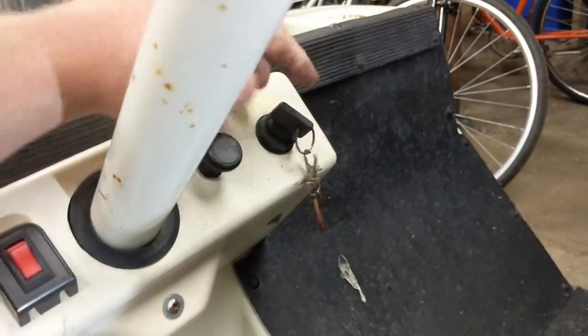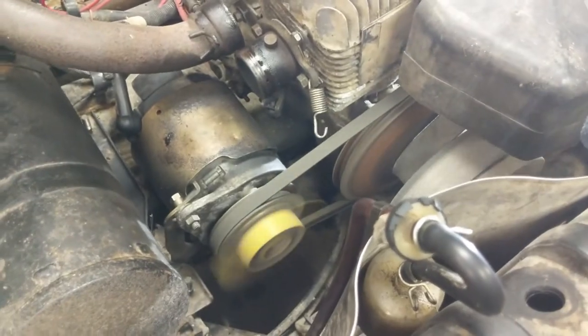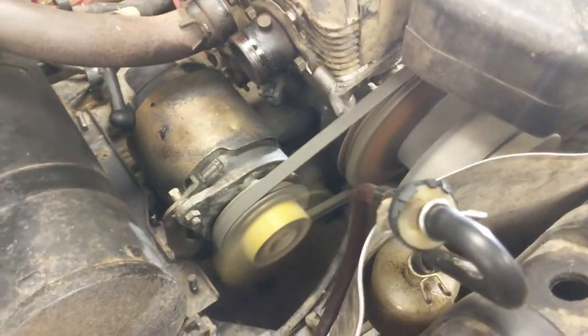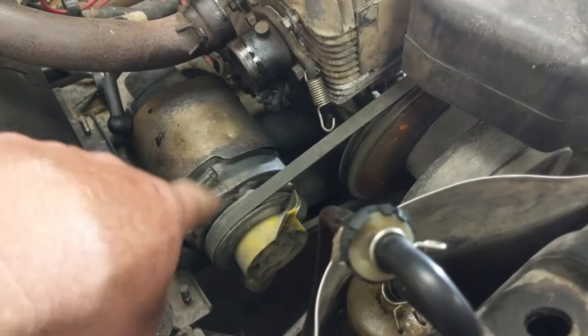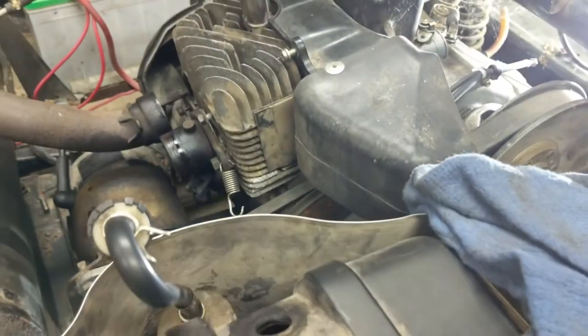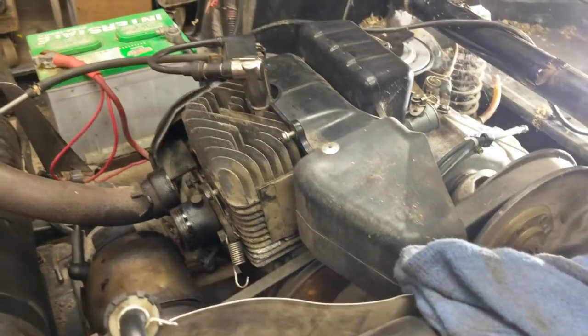So now I'm going to put this in reverse — watch the direction that the engine starts. I don't know if you could see it, but the starter actually started the engine in reverse.